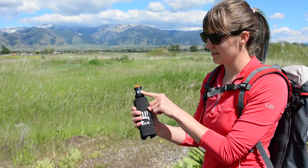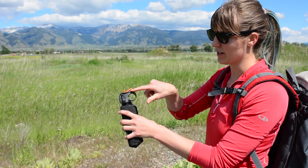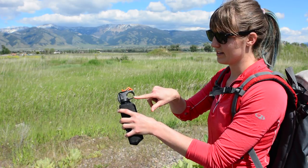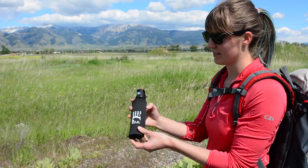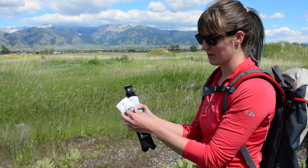First, familiarize yourself with the bear spray canister. The small rectangular tip is where the spray will come out. The orange tab is the safety, and underneath is the black trigger. The plastic loop is your handle. Inside is the manufacturer's instructional booklet. Please take time to read this.